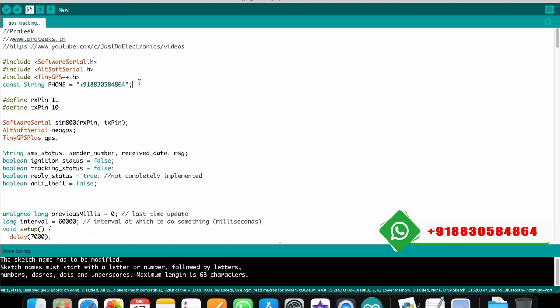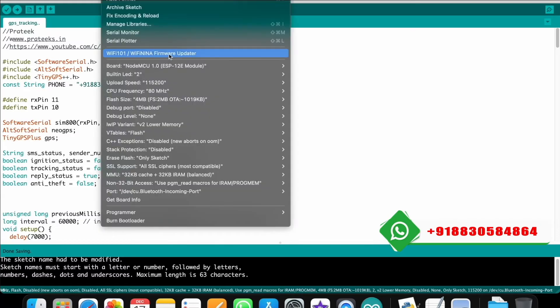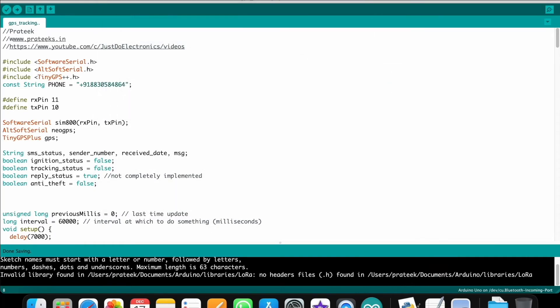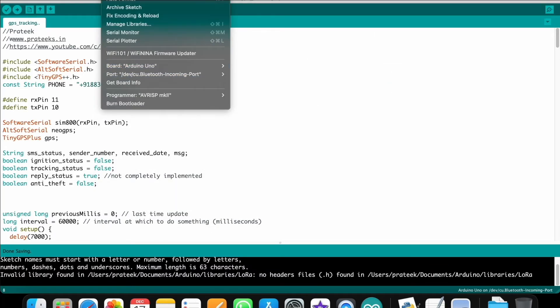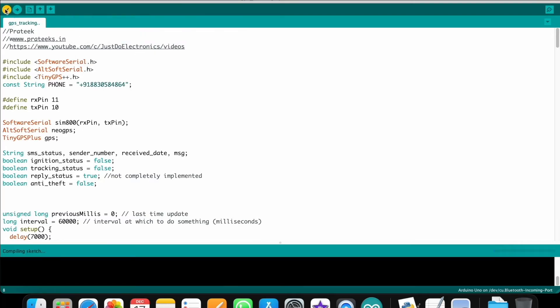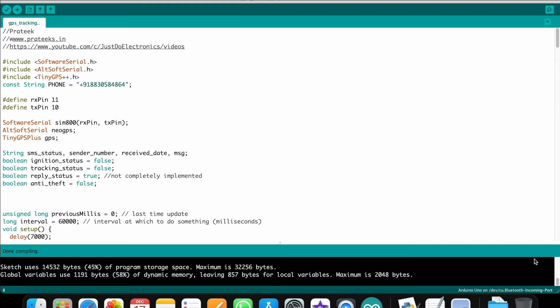Go to Tools, select the proper board — I use Arduino UNO so I select Arduino UNO. Go to Tools again, select the port, and hit the upload/compile button. The right side shows compiling status and the left side confirms when compiling is done. The code will work 100%. If you want the code, I'm providing it on my website.